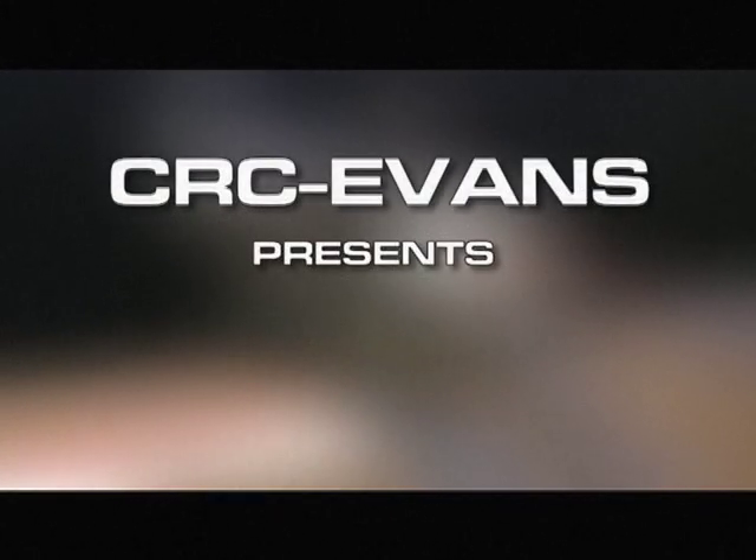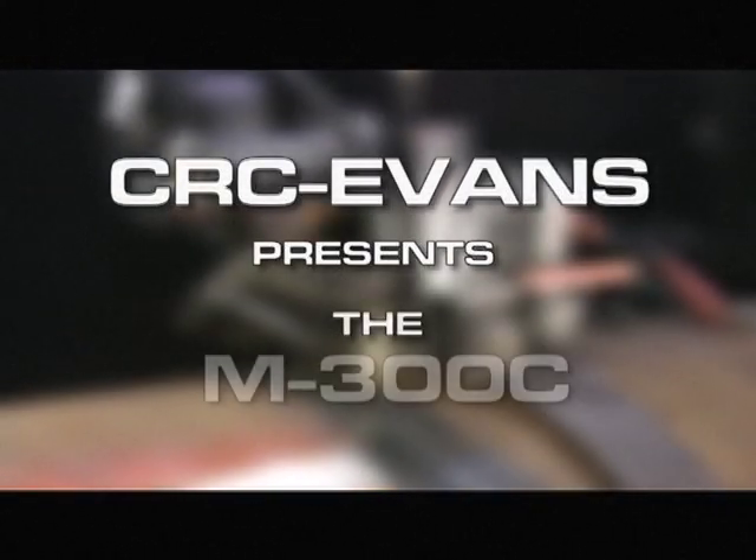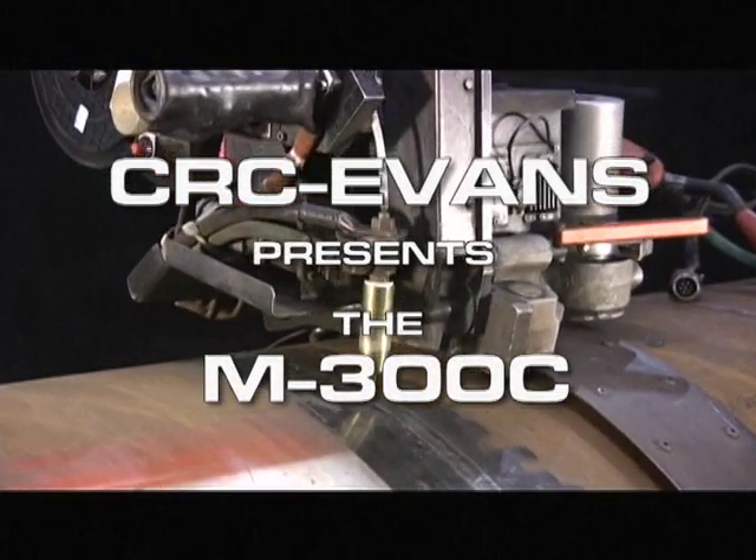Welcome to the CRC Evans training video featuring the M300C external pipe welding system.